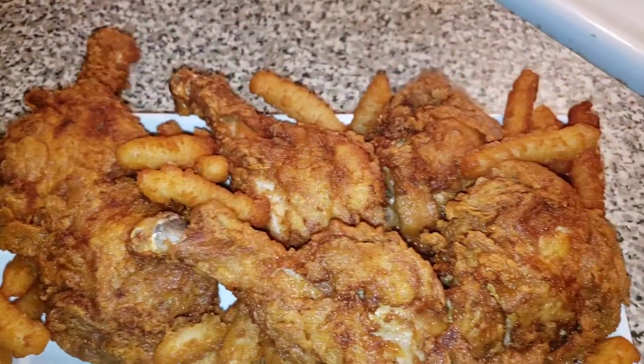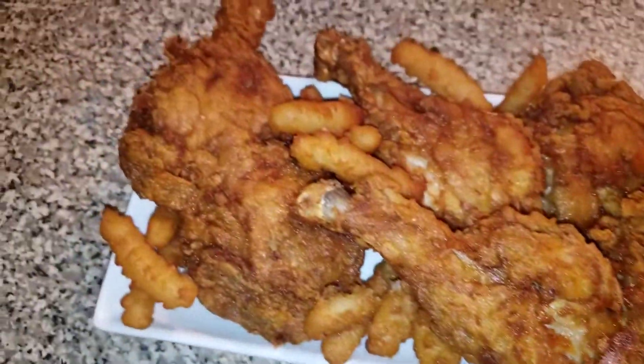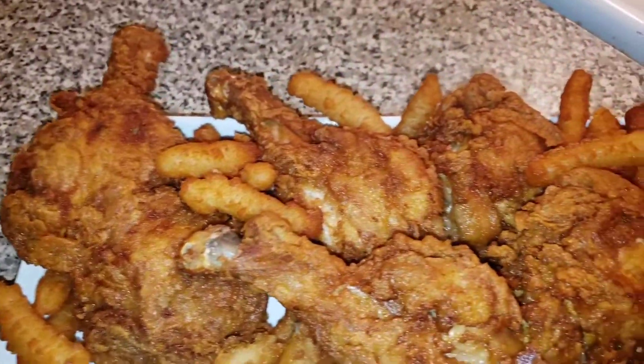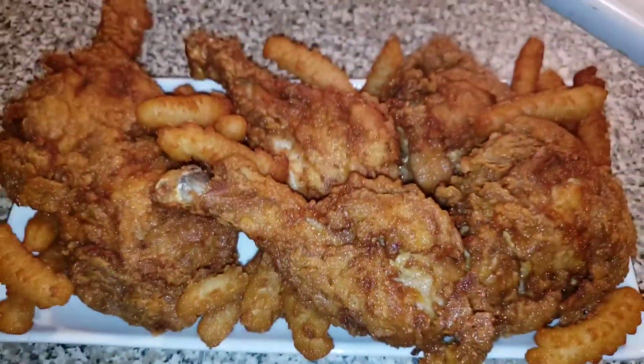Remember to like, share, and subscribe. Tell a friend to tell a friend — Cornelia Love is in the kitchen cooking something delicious. Have a blessed, blessed day. See you next time — yummy for your tummy!